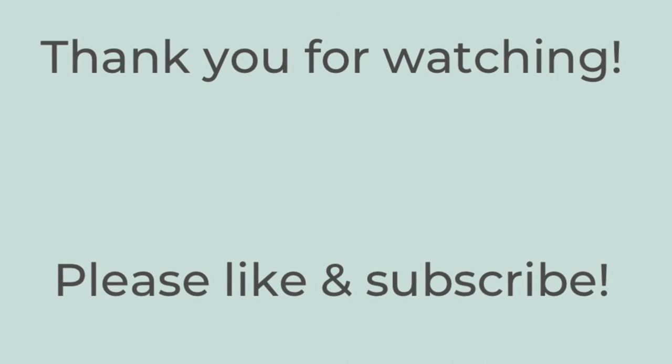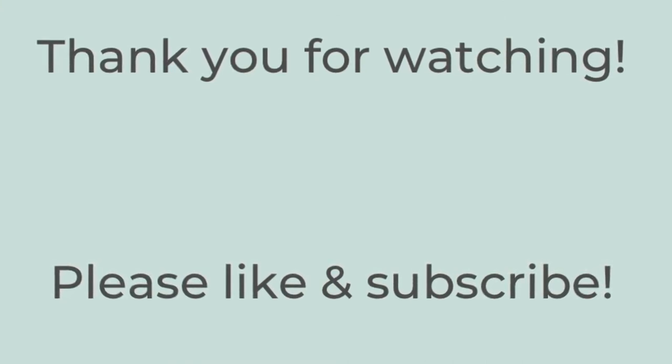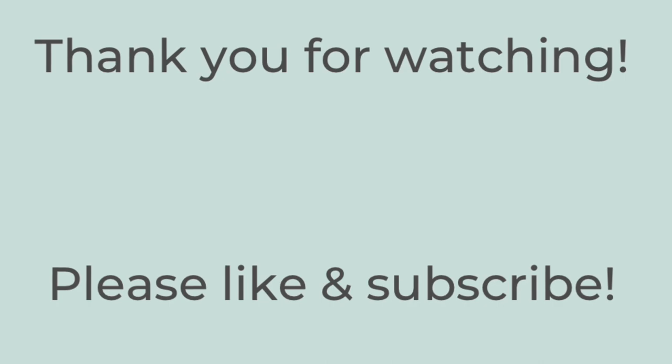Thank you so much for watching. If you enjoyed this video, please hit the thumbs up button below and subscribe to my channel. Have a great rest of the day — bye-bye!